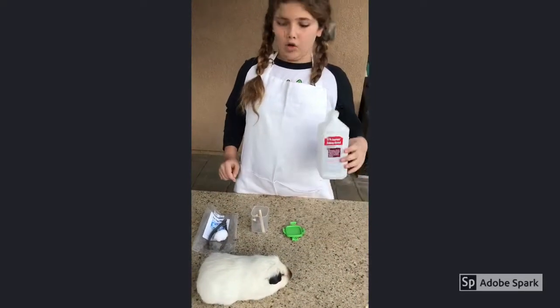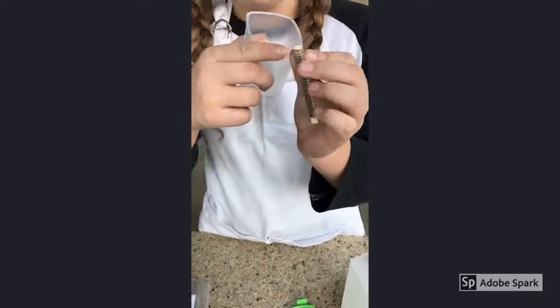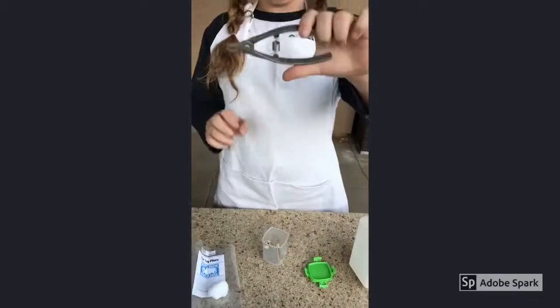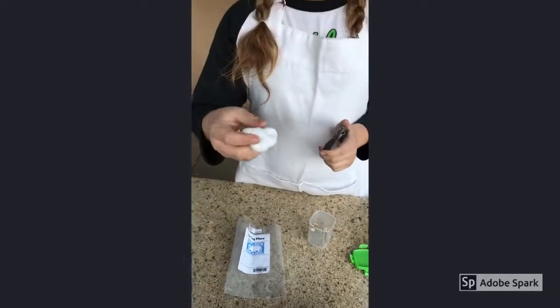So the things you'll need is alcohol, ear tags — I'm picking number 100. They look like this, and an ear tag plier. They look like this, and you can order these off of K&W Pages. We also got a cotton ball.